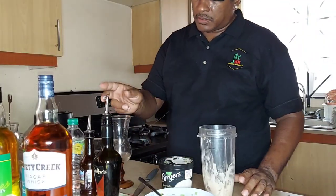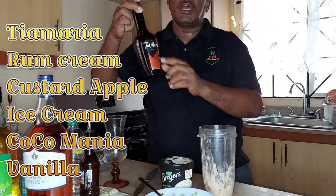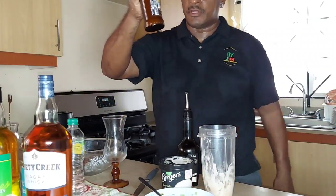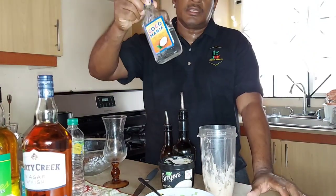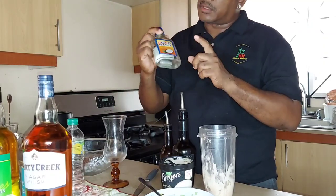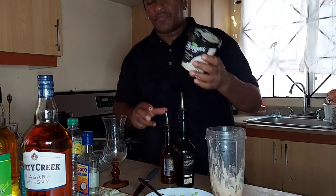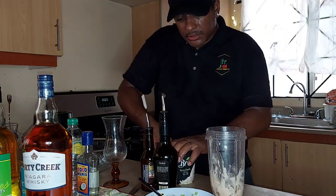Now the ingredients for this: Tia Maria — we used this last week and we're using it again — and also Sangsta's rum cream. Some coconut rum as well; any kind of coconut rum you can use, like Coco Mania or Malibu. And then we'll put some vanilla flavor ice cream in it.